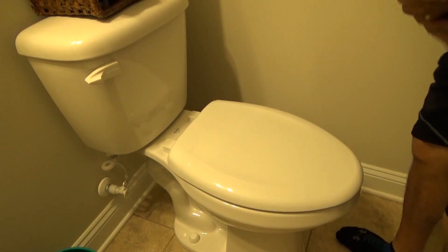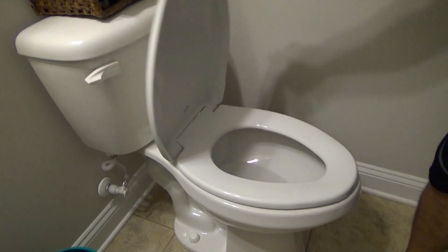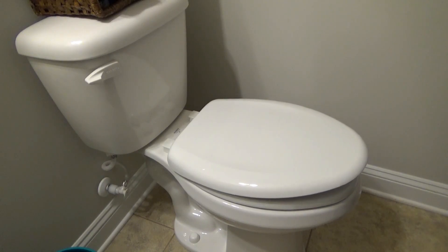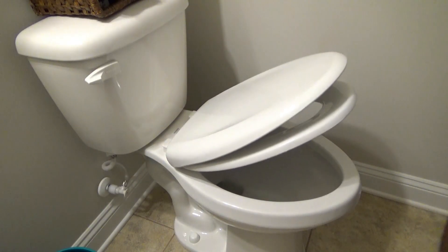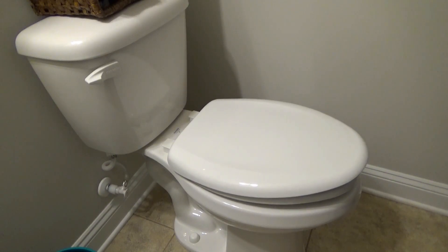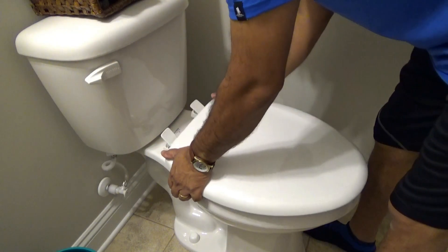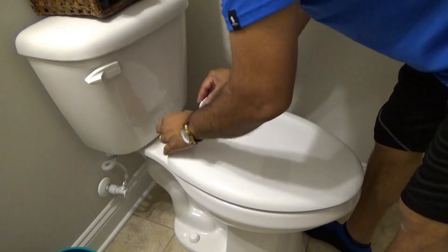Shut the cap and the seat is installed. Go ahead and test it out — seat open, doesn't slam shut, closes very slowly and very quietly. To clean, just pop the caps up on the end and lift the seat up for easy cleaning. Put them back in place, pop them back down, and close the caps.